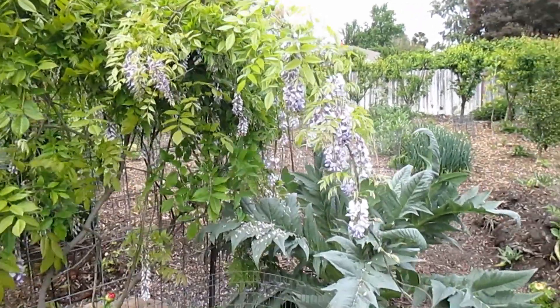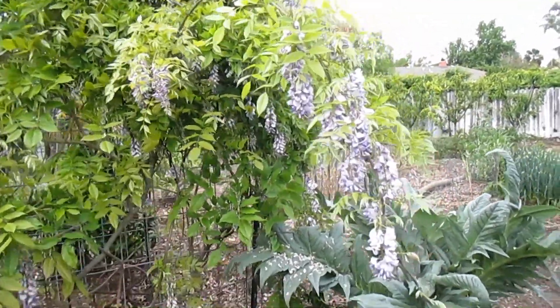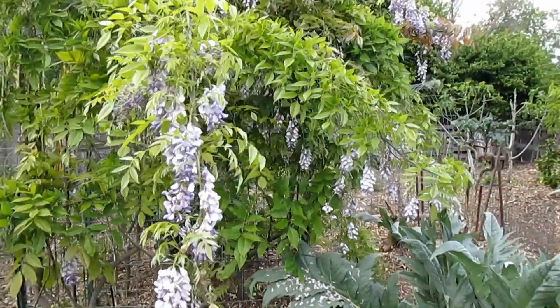The Wisteria likes water, but it's also drought tolerant, and these plants will grow a long time — a hundred plus years in fact. So get one in the ground and enjoy it for the rest of your life.